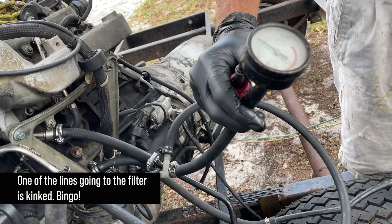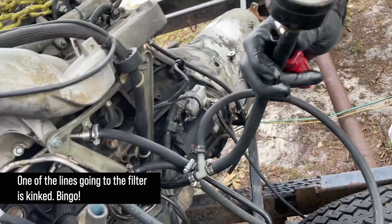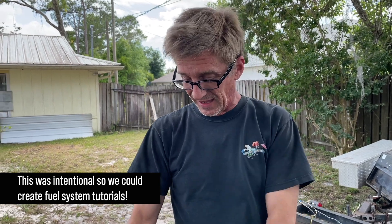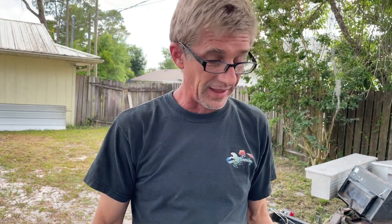We got a problem in our test rig. This is why we run tests — we know we're not getting fuel. Although the fuel pump in the tank is engaging and expanding the hoses enough to move the fuel lines, it wasn't getting much pressure through that kink. So we've got to get rid of that.